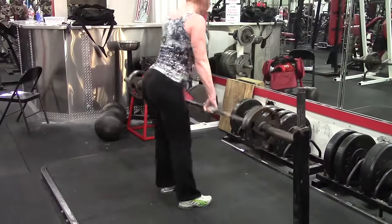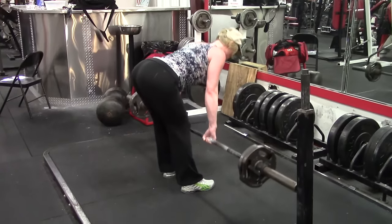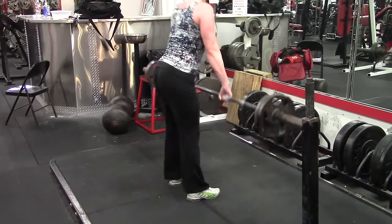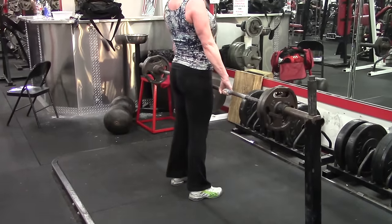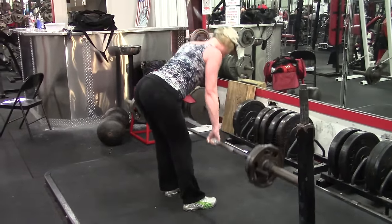The stiff leg deadlift is intended to work the lower back more. It's intended to be a strengthener for the lower back because you're getting less quad involvement and a little less glute involvement. So you're trying to work the lower back and the thoracic erectors a lot more. That was the whole point of the stiff leg deadlift.